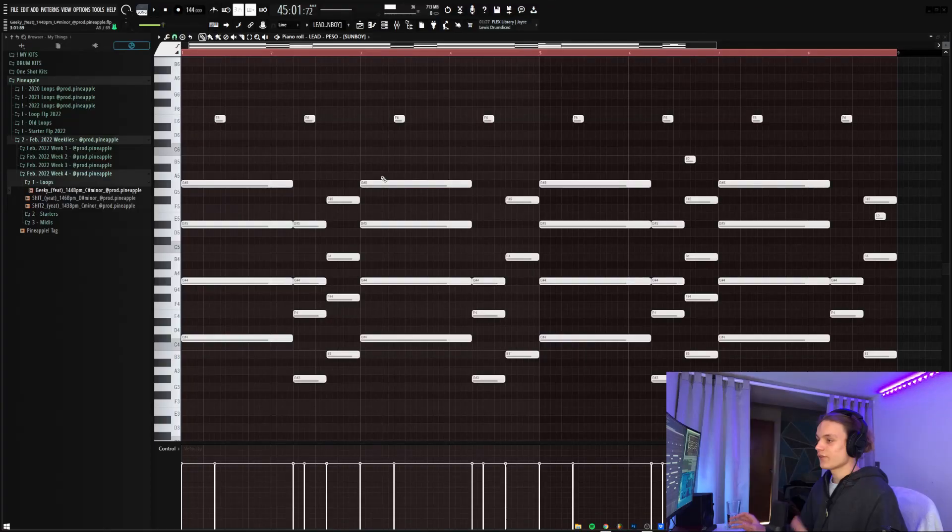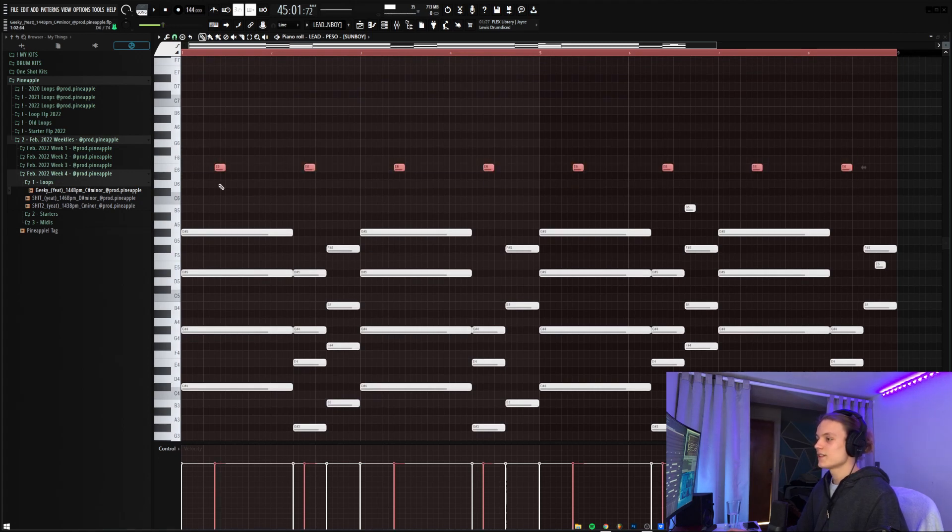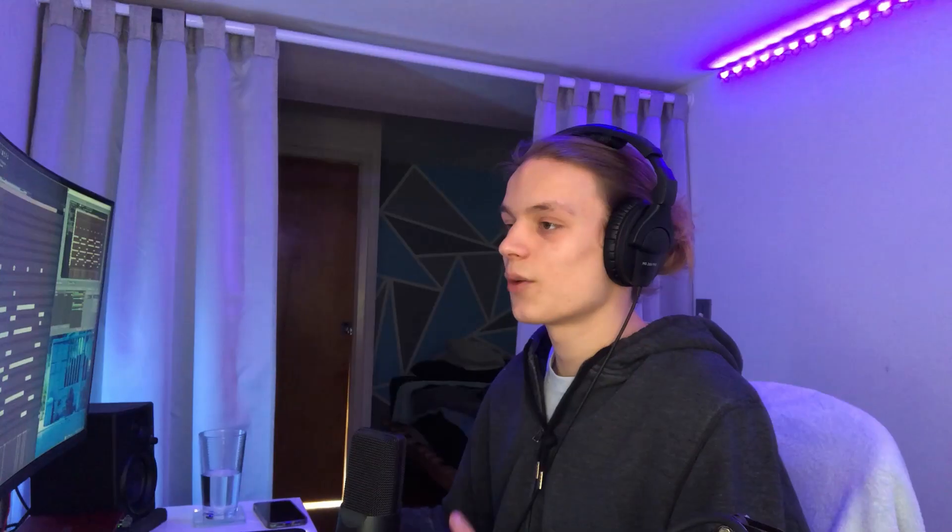You don't have to use that formula with the root note plus fifth or root note plus second — you can experiment, which will give even better results, but it's the easiest and quickest way. For the Peso lead that I turned into a pluck, the MIDI just copies those exact same chords but I took out the accent melodies. The last thing I did was copy one note out of the top line — an E — and offset it differently from where I'd normally place it. That little offset gives it a different rhythm and almost makes it feel a bit off time, but it works well in the full melody.